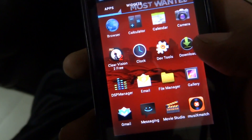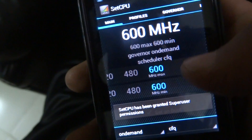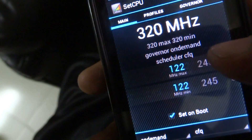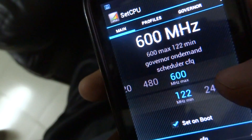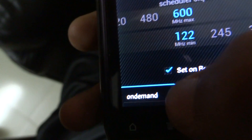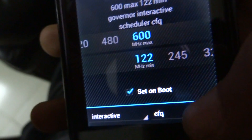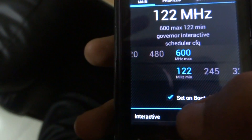Open SetCPU. When you first open it, the governor option will be set to Interactive. The I/O scheduler will be on CFQ — if it's not, just put it on CFQ. Now, from Interactive, change the governor to On Demand.